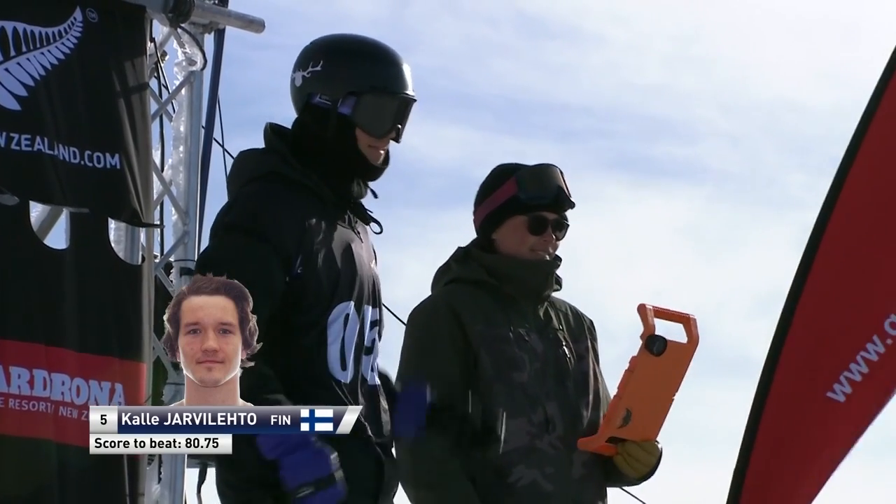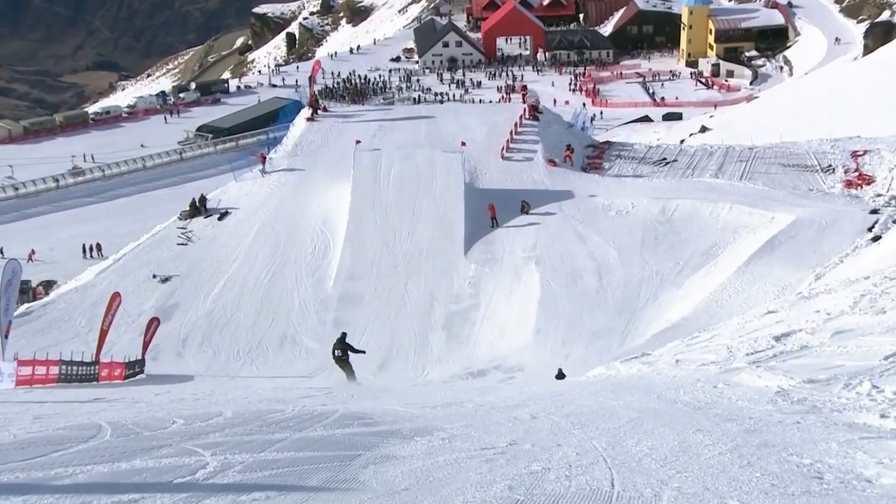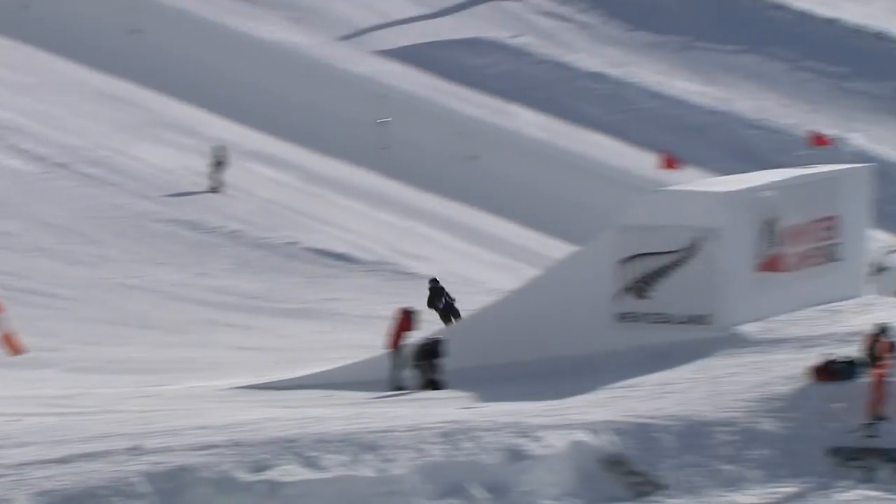All right, next to the start gate, all the way to Swish Bidlin. Oli, regular footer dropping in now. So he's got his left foot forward, cruising into the jump — so much style.